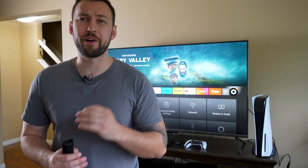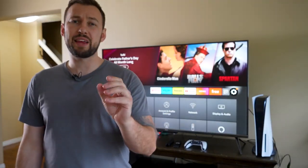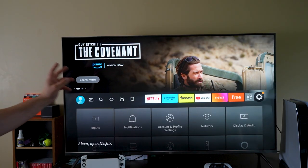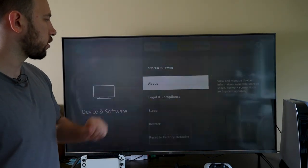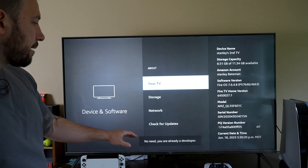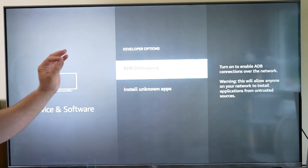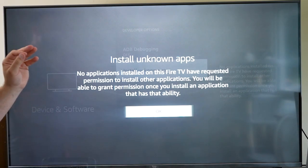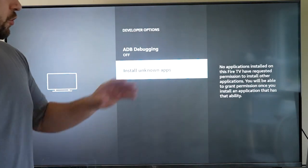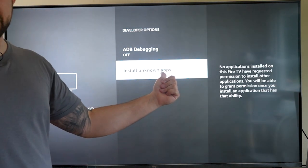If you want to install third-party apps on your Fire TV, here's how. Head to settings, scroll down to device and software, click on about, then click on your TV five to seven times until it says you have become a developer. This will unlock a new secret menu called Developer Options, including an option called Install Unknown Apps. You need to enable this for specific apps in order to access third-party apps. If you're using the Downloader app, enable it there and then you can use Downloader to install third-party apps.